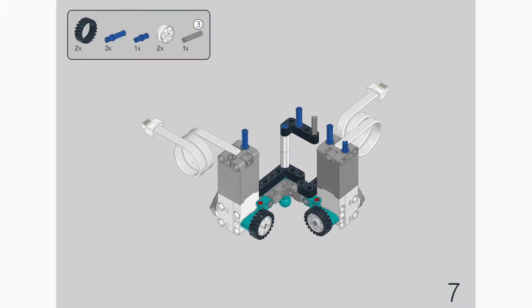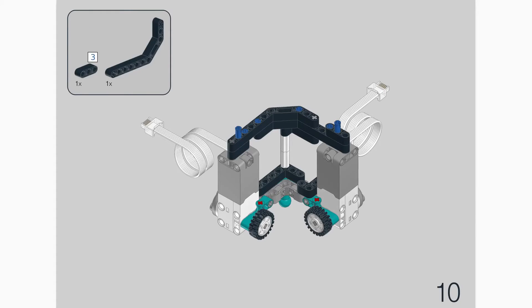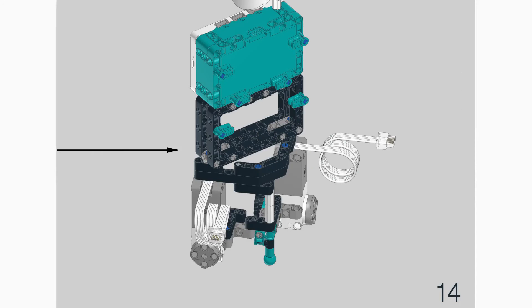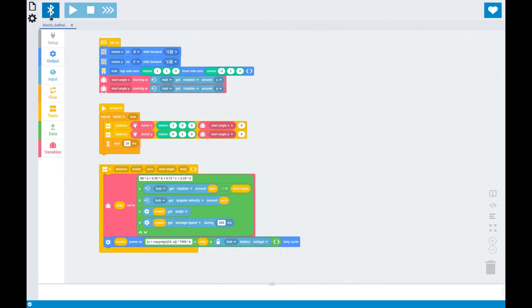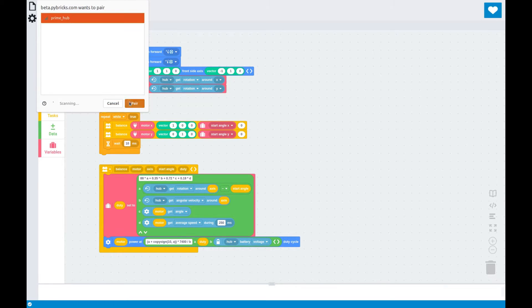The official app that comes with this set is not fast enough to be able to do this, so we set out and built our own app called Pybricks. We've just added the ability to code with blocks as well, which runs just as fast as our Python code.